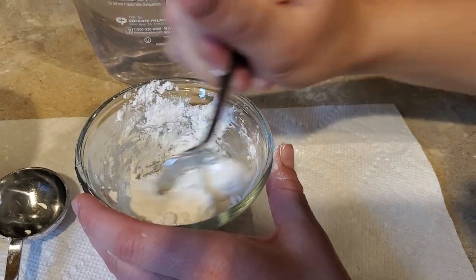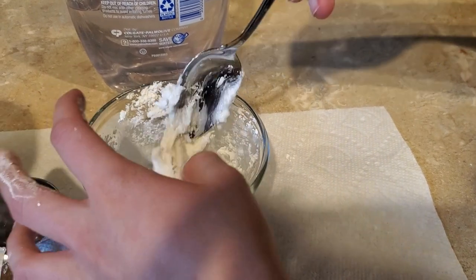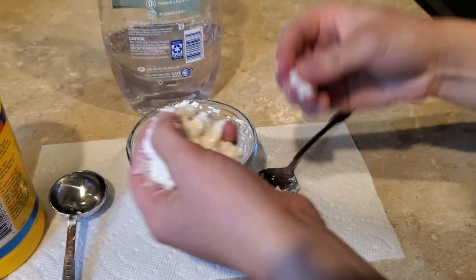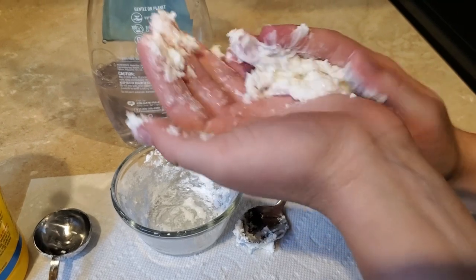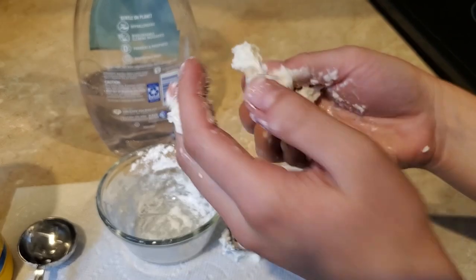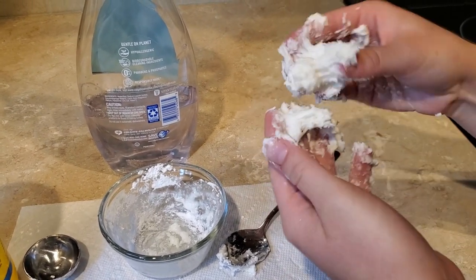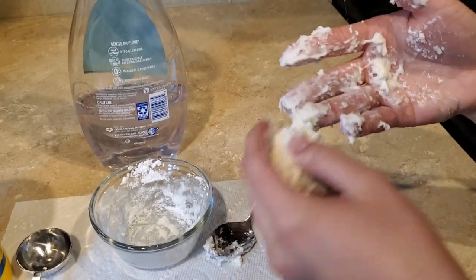You might need to take it out and squish it as well. It's starting to stick together, and then I'm going to take that and just kind of squish it. I have a feeling I might need to add a little more cornstarch, so if you need that you can always add some.